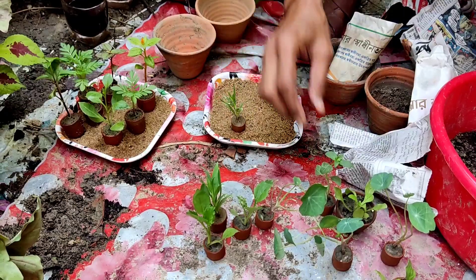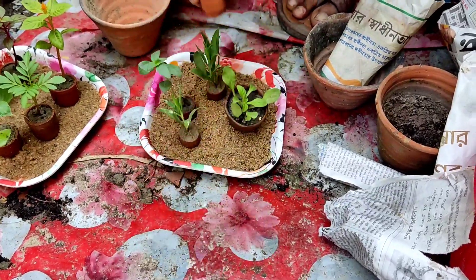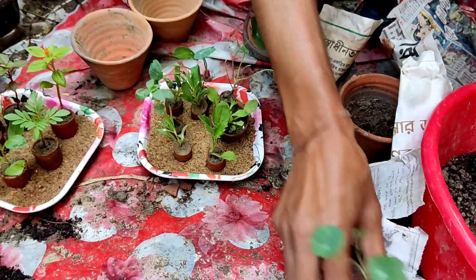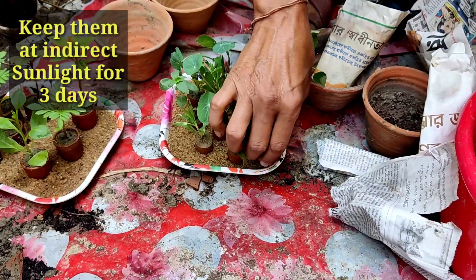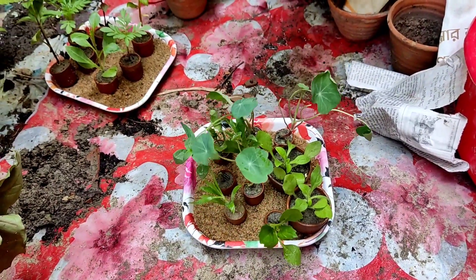I will place all the pots — these are small thumb pots — on the sand bed. There are holes at the bottom of every pot and they will collect moisture from the bottom. You have to keep them here for around 3 days and mist every day. Keep them in indirect sunlight for those 3 days.